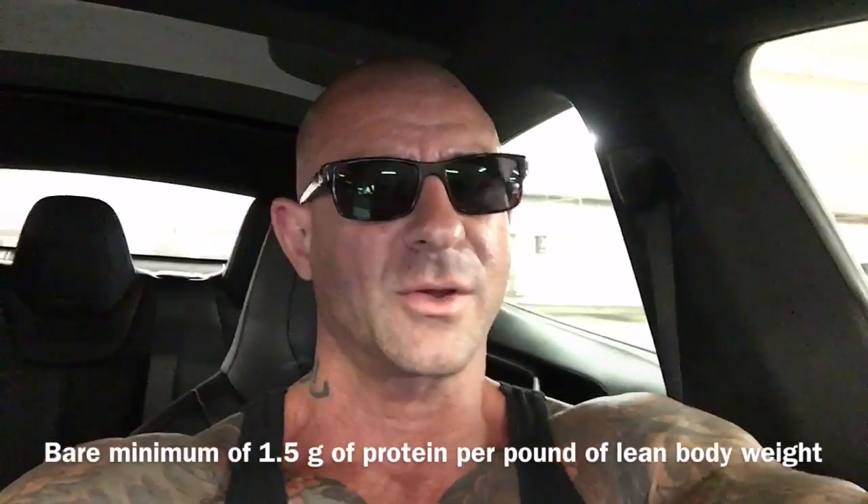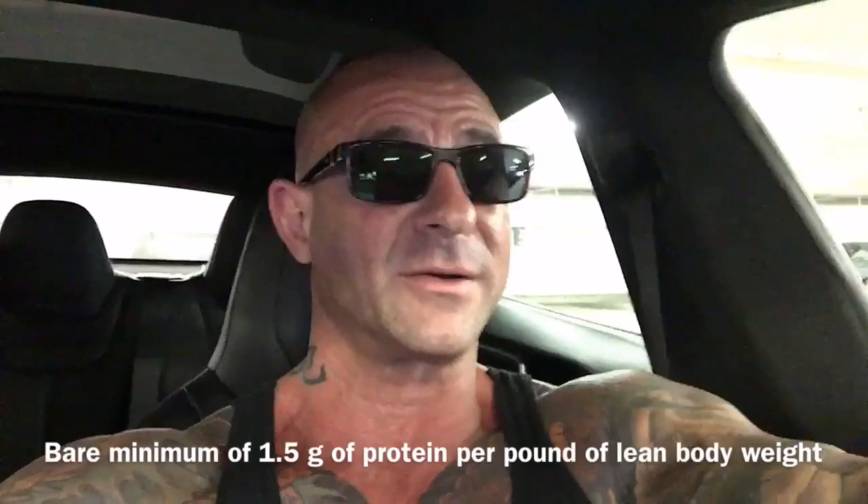They suggest that for leaner individuals, you want to be on the higher end. So the leaner you are, you should be shooting for a bare minimum of 1.5 grams per pound of lean body mass. And if you want to use this method, you can even easily go up to 2 grams per pound of lean body mass.